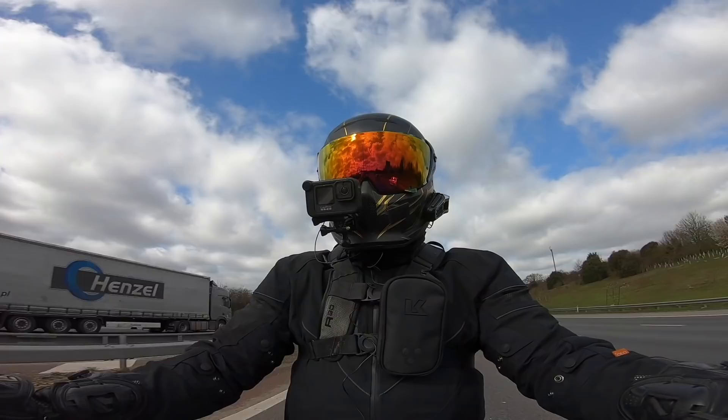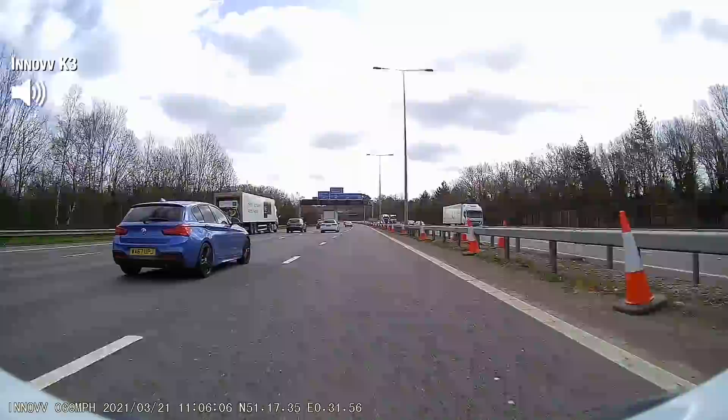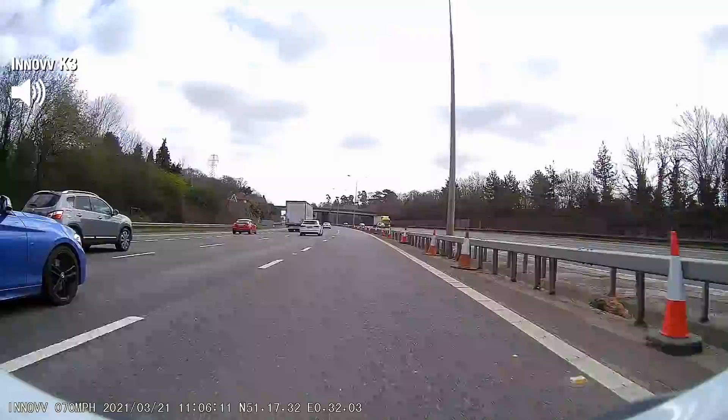This is the sound from the GoPro. Round the ragged rock, the ragged rascal ran. And this is the sound at the same speed from the Inov K3. Round the ragged rock, the ragged rascal ran. Both mics are pretty much identical distances from my face.